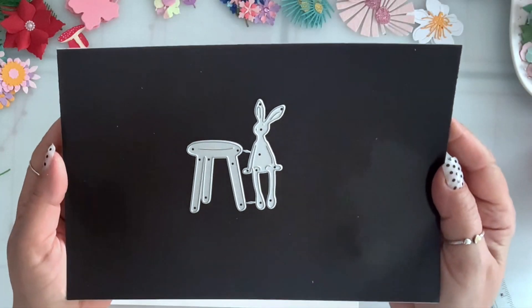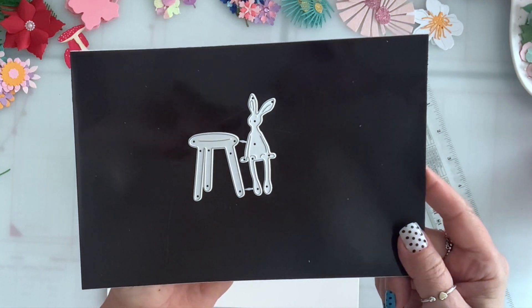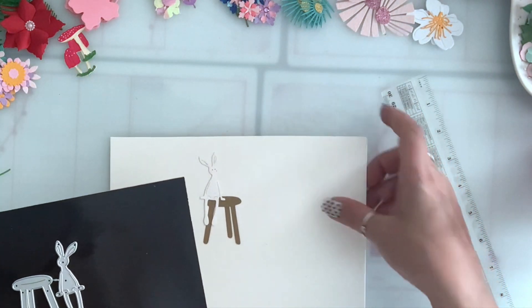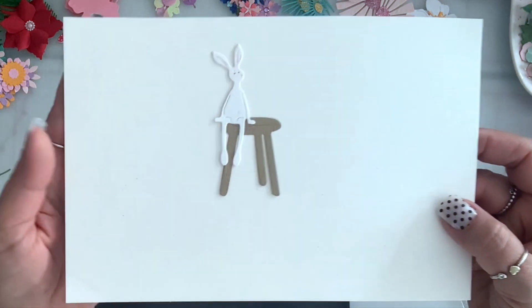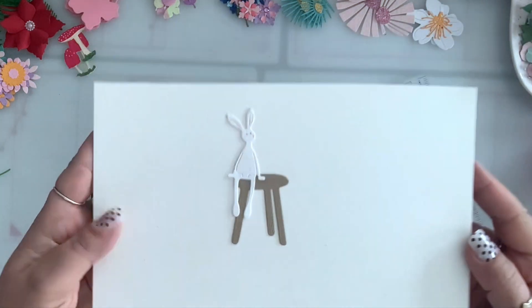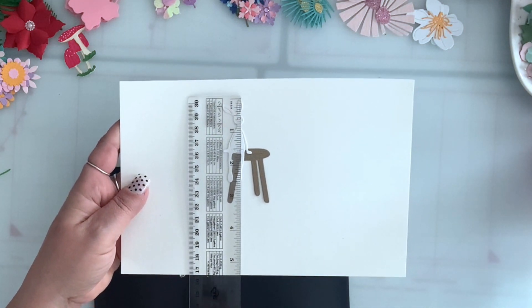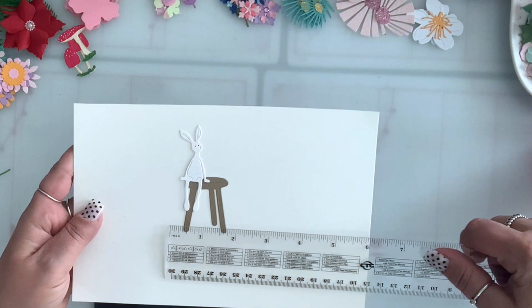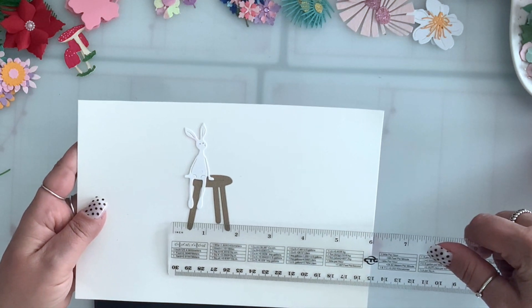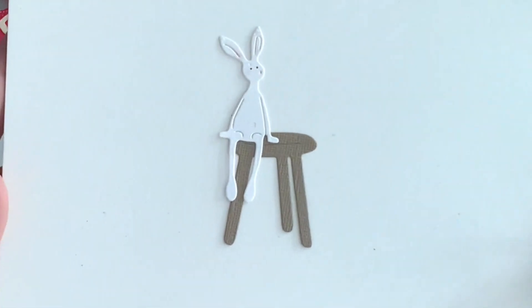Next is this cute bunny sitting on a stool — so cute! This is what it looks like. He is three and a quarter by one and three quarters — so cute!